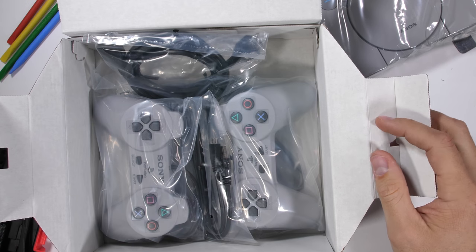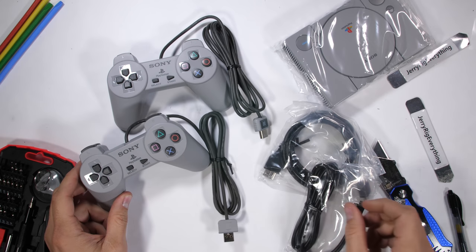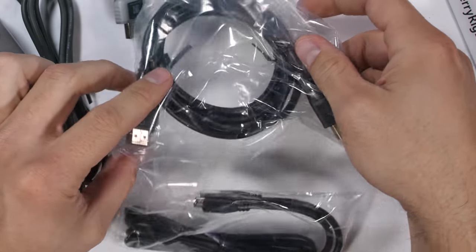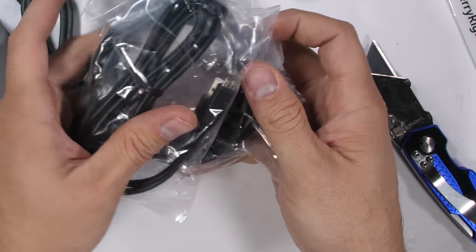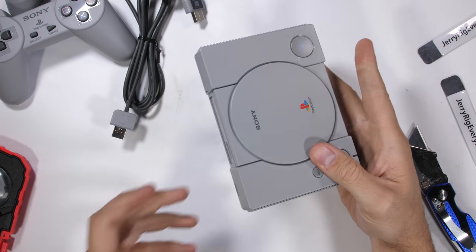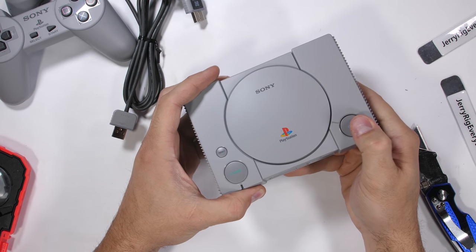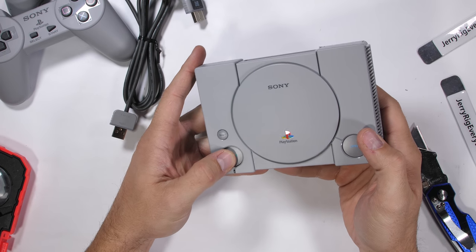In the box we get two controllers with 1.5 meter cable length — twice as long as the Nintendo Classic controller cables, which is nice. The Nintendo Classic came with 30 games though, instead of 20 like this PlayStation does. One huge flaw is that even after paying $100 for this PlayStation Classic, it does not come with a wall plug. PlayStation just assumes you have enough USB wall plugs lying around, which is kind of messed up.